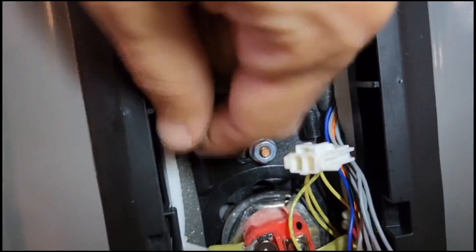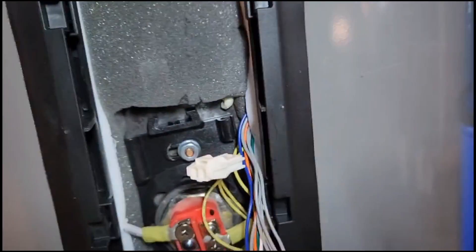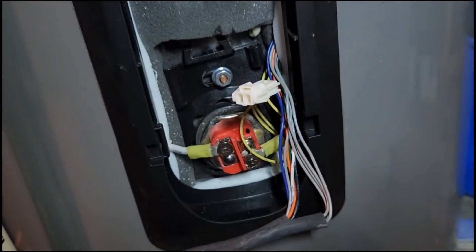You loosen this nut, you push this down, you pull this one out. Mine's kind of bent — I used needle-nose pliers to get it out. Now I'm going to put the new one in that looks like this, then you've got to assemble everything back.